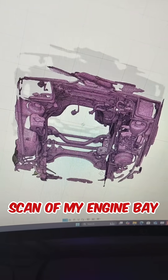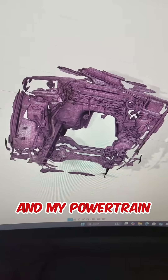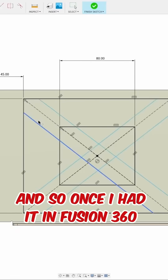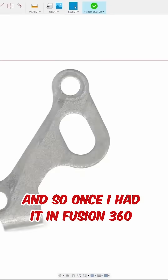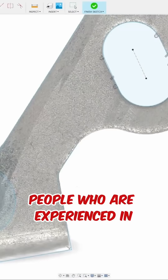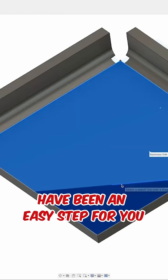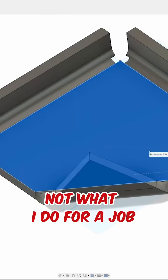Using the Creality scanner was great — it worked perfectly. So once I had Fusion 360, people who are experienced in CAD and who are fabricators — I'm sure this probably would have been an easy step for you, but for me this is not what I do for a job.